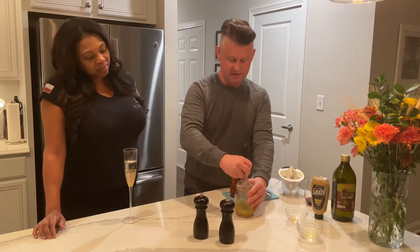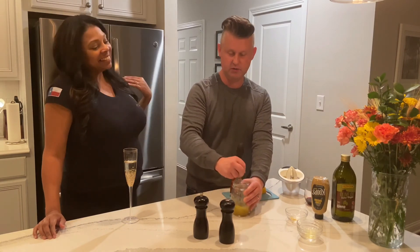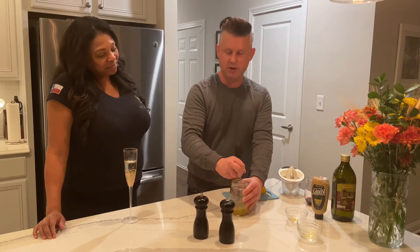We're just gonna whisk this all together. Like I said, this is fantastic on an arugula salad, and we'll show you a picture of that later.